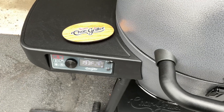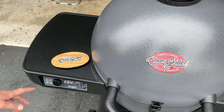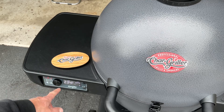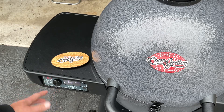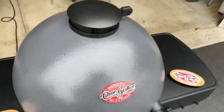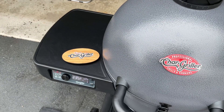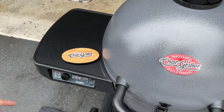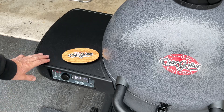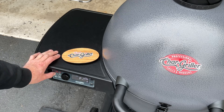This has been about two and a half hours and it's been bouncing around - probably about 234 right around there. I've played with the cap a little bit and found that it likes to be a little bit less than what it says, especially for low and slow. Let's change it up - let's go up to 350 just for the heck of it.